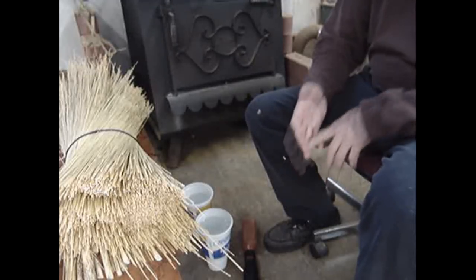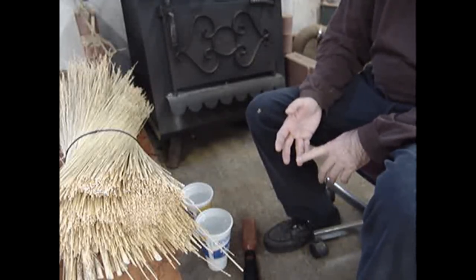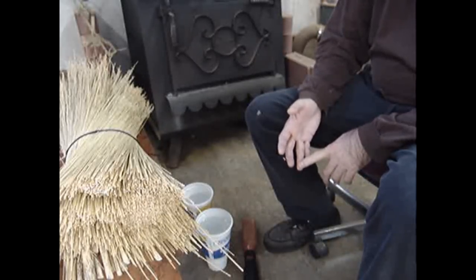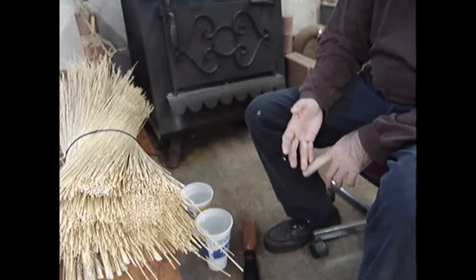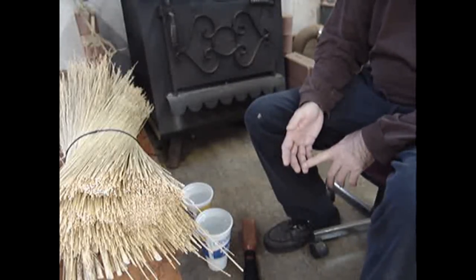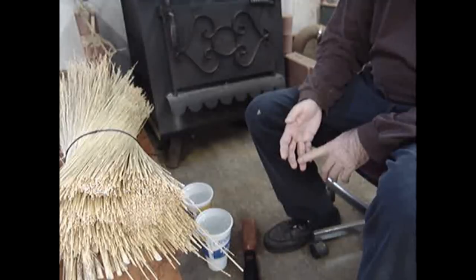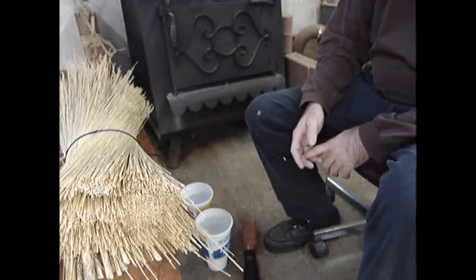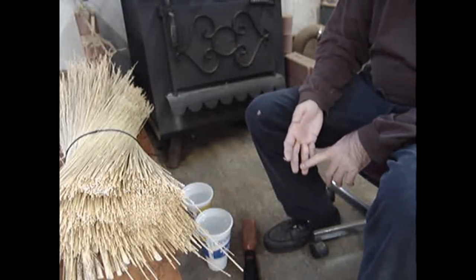Sorghum also works, and especially if you want to make besoms or small brooms like a whisk, sorghum is an especially good source. The neat thing about sorghum is it comes in multiple colors — there are browns, reds, and blacks, and they really are pretty. What you think of as traditional broom corn is actually a type of sorghum.